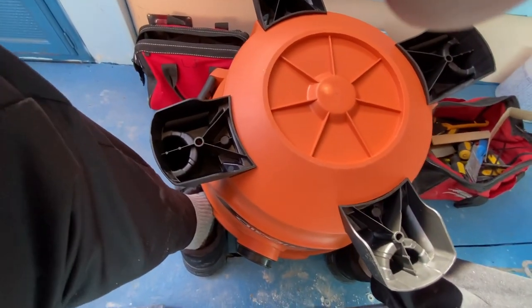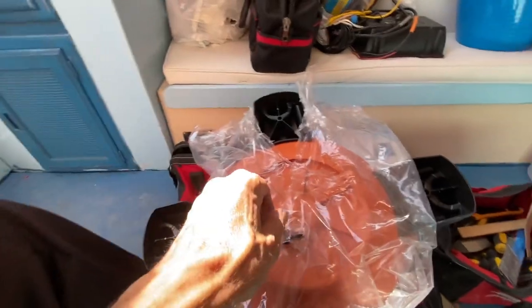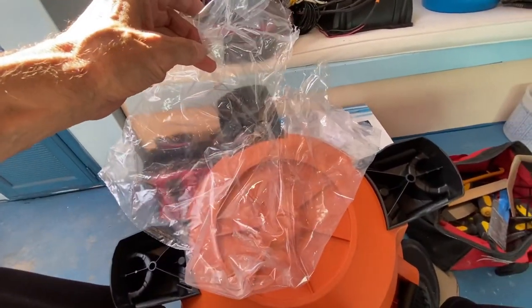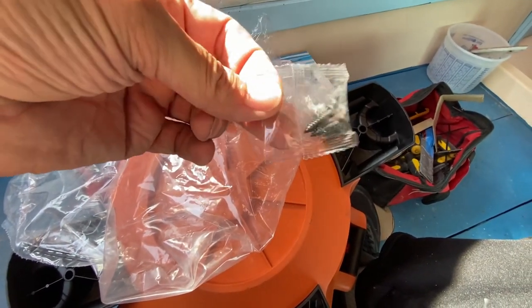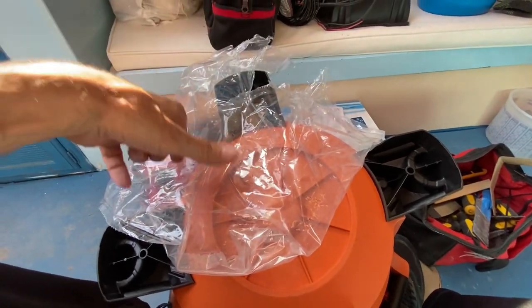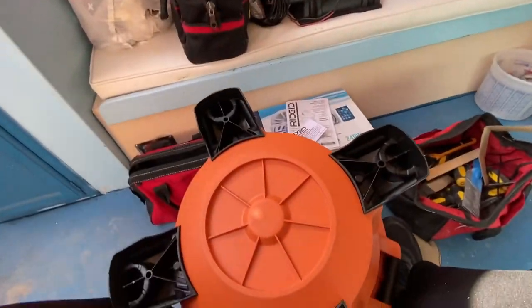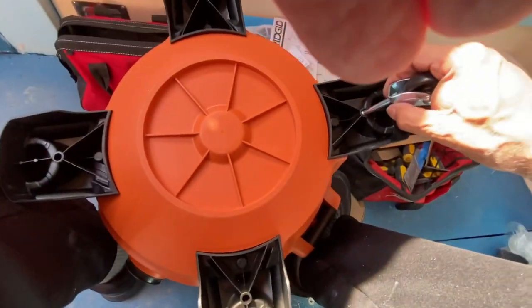Then you have the casters right here. On a quick note — before you throw out the plastic that the wheels and stuff came in, look for these screws. Make sure you get them; you're going to need them for the handle on top. There are just two screws in the whole assembly. With that said, let's take one of the casters.